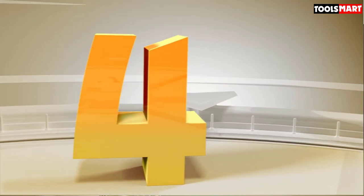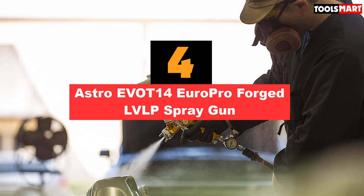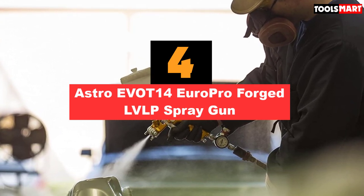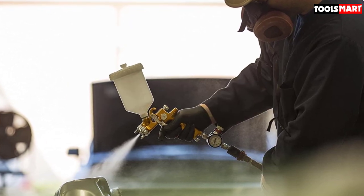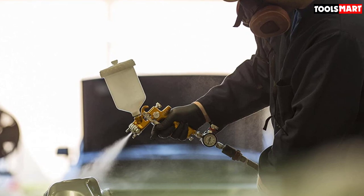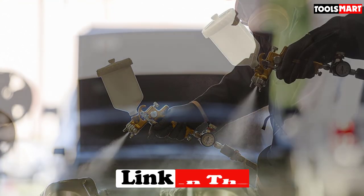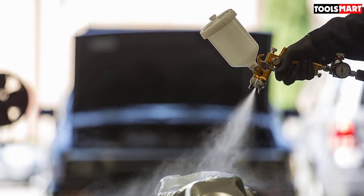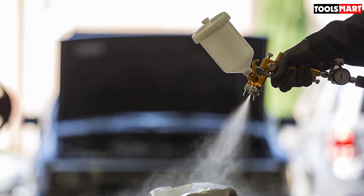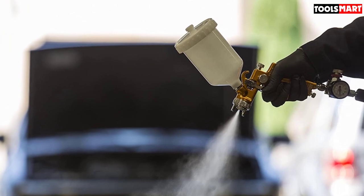In fourth place is the Astro EVO T14 Europro Forged LVLP Spray Gun. In terms of quality and price, this spray gun is unbeatable. One feature that makes it sought after is its unique air curtain design, which helps reduce excess spray and pollution. It also has lubricated knobs and a soft trigger to keep your hands relaxed while working.